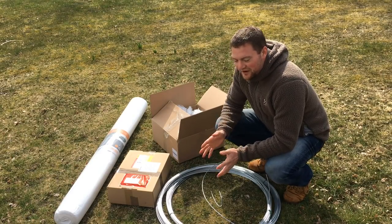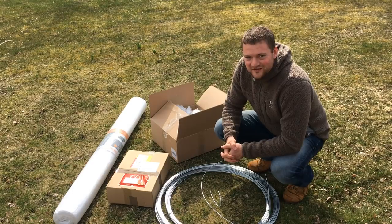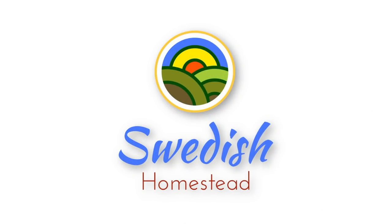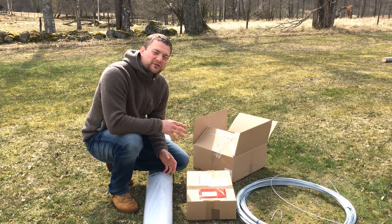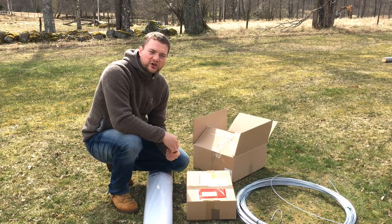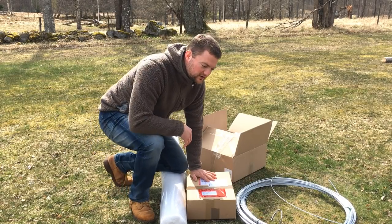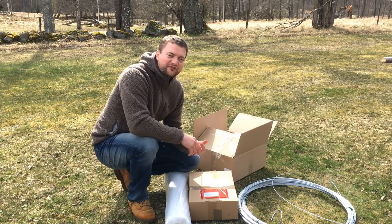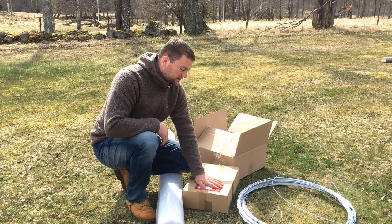Hi guys, this is Simeon from Swedish Homestead. Today I want to show you some equipment that we had to invest in here on our farm so we can do what we have to do this season. Stay tuned at the end of the video, there's going to be a special message from us. We had to invest in our different production lines — some more for our poultry, and I ordered stuff for our gardening and for our cows. First off I want to show you the gardening stuff.